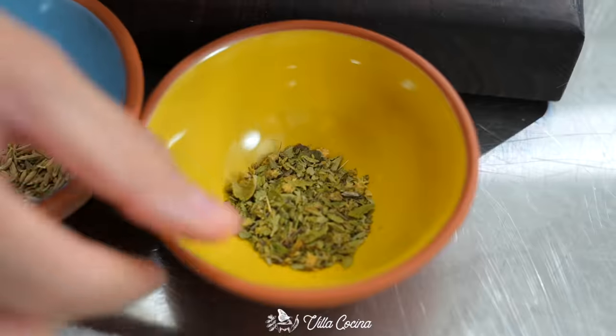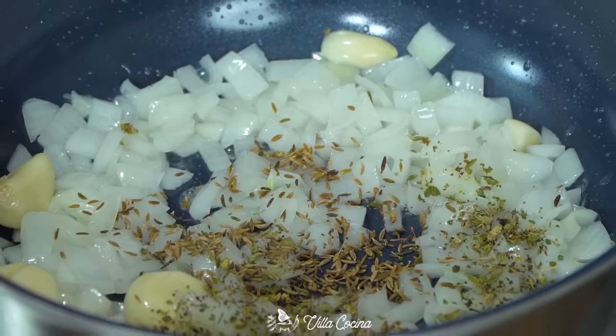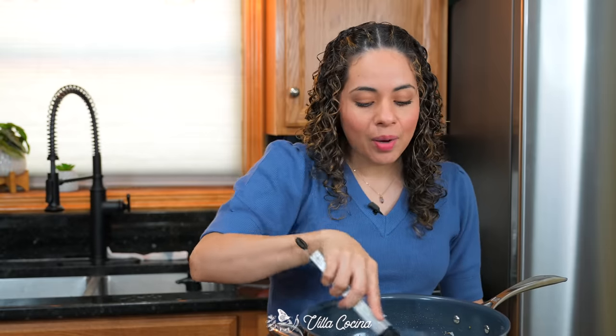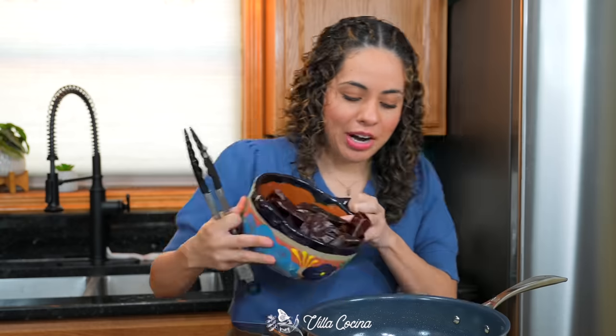Add one teaspoon of Mexican dry oregano and half a teaspoon of whole cumin. Toast these for about a minute so they have enough time to release their oils and deepen those flavors. Then add the dried peppers.